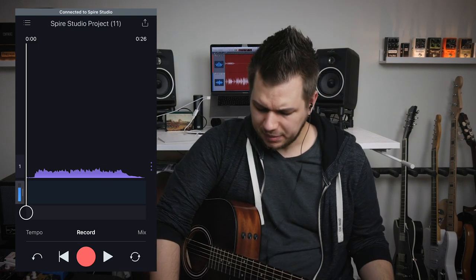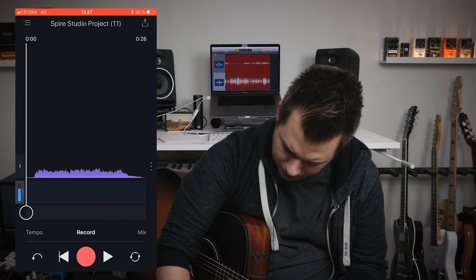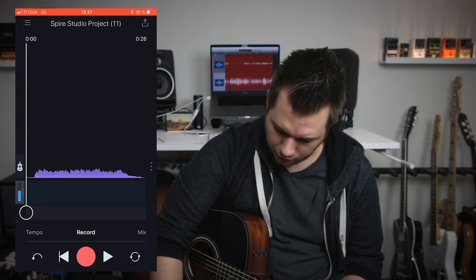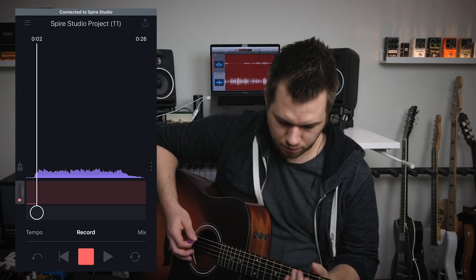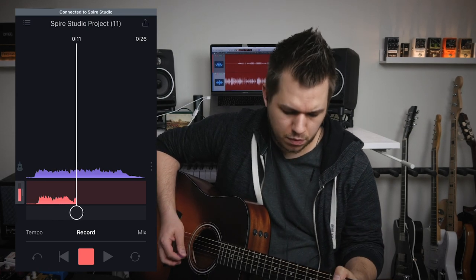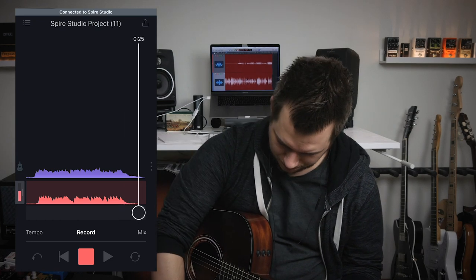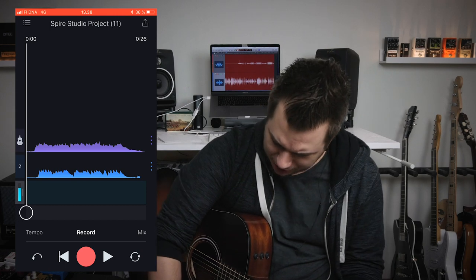I like that take and as you can see it immediately arms a second track. Let's assign an icon to this track by clicking the number and make it a guitar. Let's record a second track as well so we can check out the mixing features — I'm going to record a guitar solo over here.